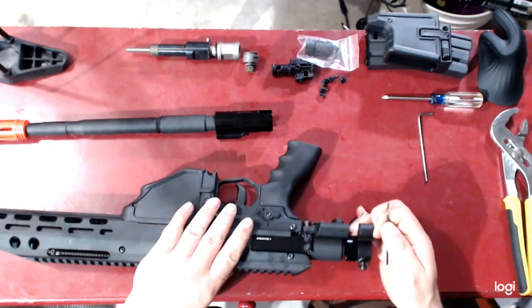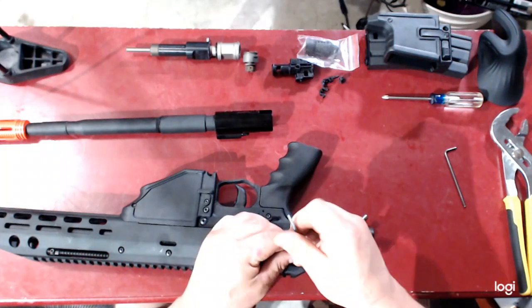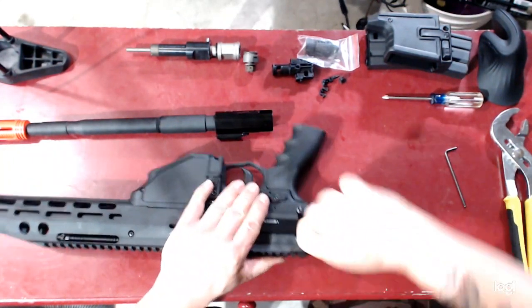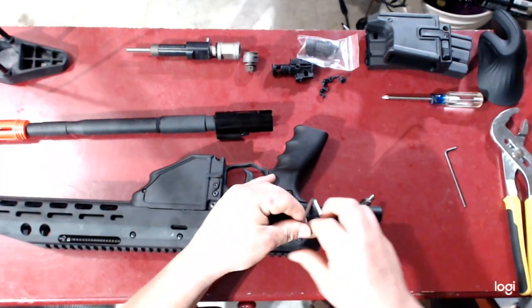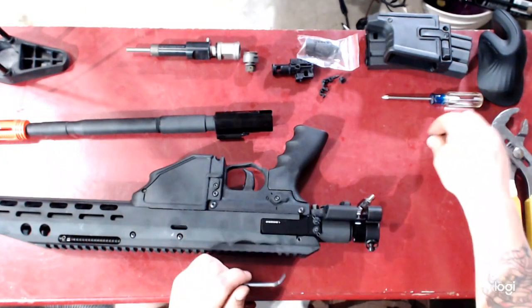Let's go ahead and remove our heat core. Pull it out of the body first. Take out your body machine screws — these may have lock nuts on them, so be mindful.